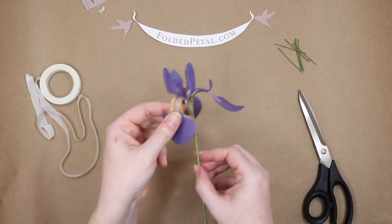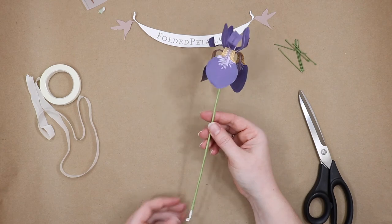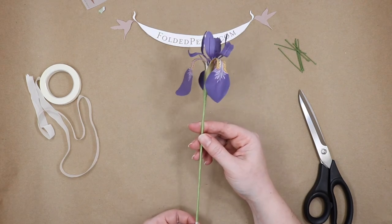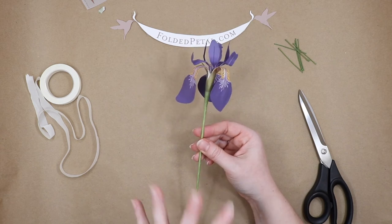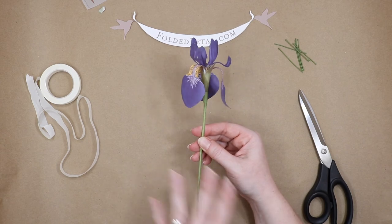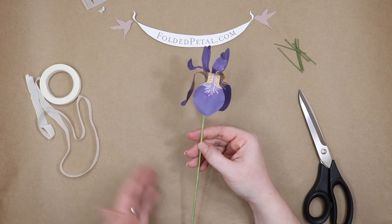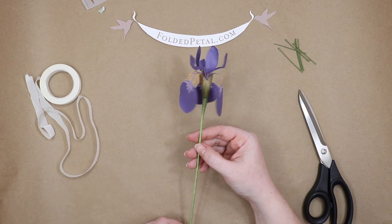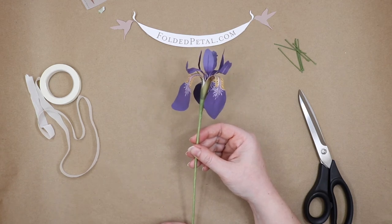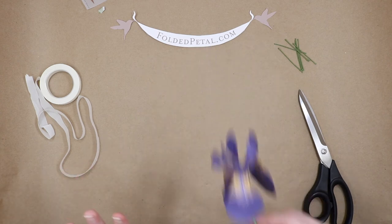And that is that. How gorgeous is that? It has all of that detail that you'll find in nature, because I tore apart probably two or three dozen irises to really investigate what makes it tick. And that's what allows me to create such a beautiful recreation — and what allows you to create it too. If you get the kit, you'll have all that detail and all of that thought already done for you, so you can just do the really fun part, which is making paper flowers.